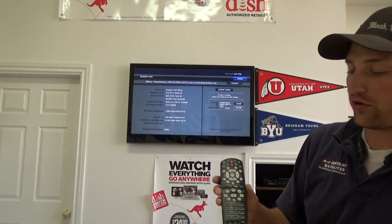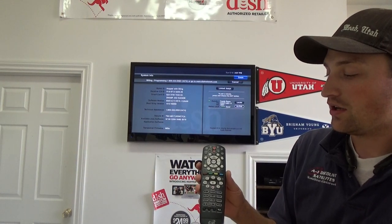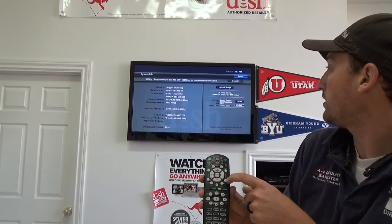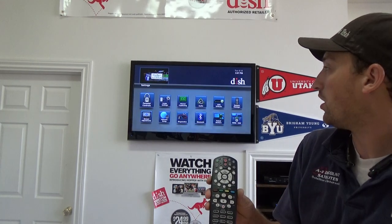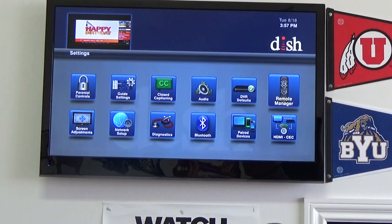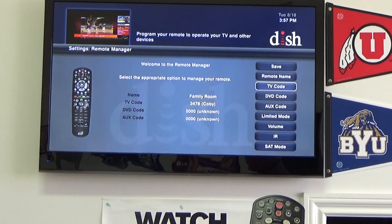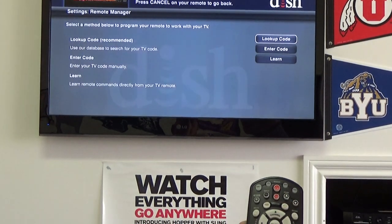Now that we've got our brand new 40.0 remote control, we're going to have to program it to our TV. To do this, we're going to hit the cancel button to get us out of this screen. Then we're going to hit the yellow short key button to get us into the settings. Go to remote manager and hit the select button. Once we've gotten into this screen, we're going to go to TV code by hitting the select button.